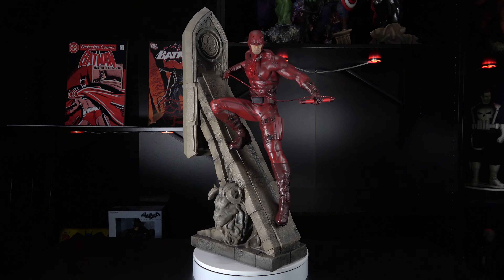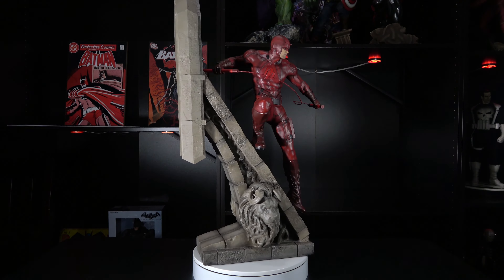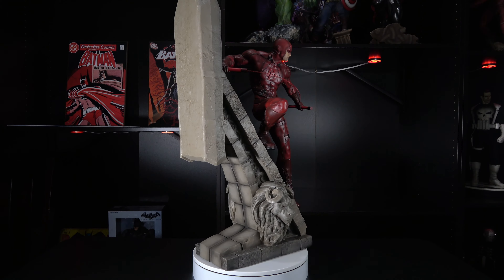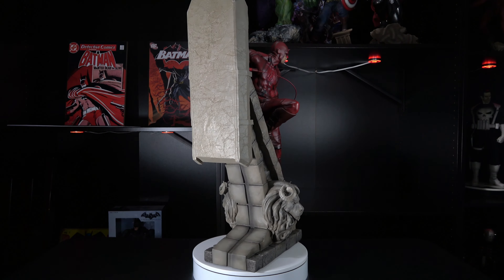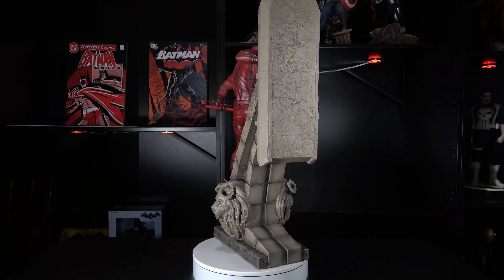Now starring in a popular television series on Netflix, Daredevil first appeared for Marvel Comics in April of 1964. The brainchild of Stan Lee and Bill Everett with a dash of Jack Kirby, Daredevil consistently ranks among one of Marvel's top heroes.